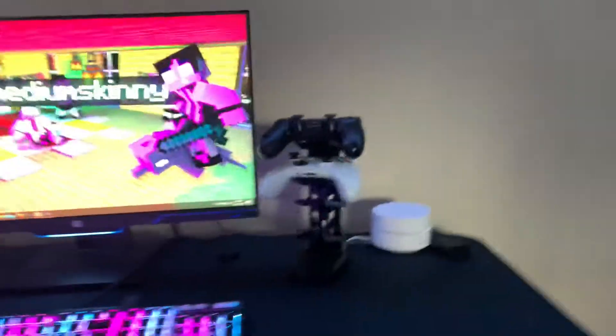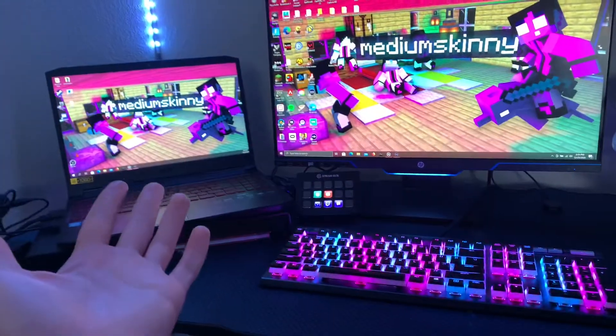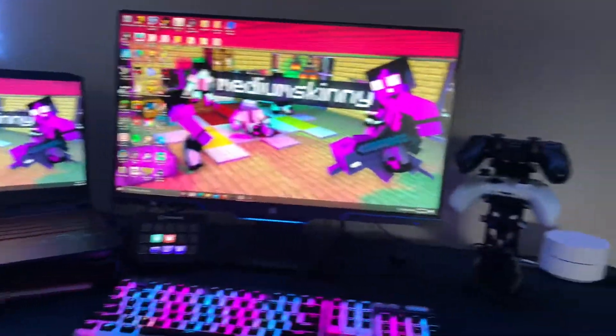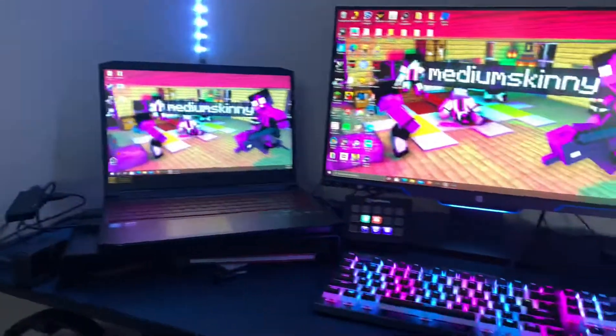Yo, what's up guys? I'm back with another video and this is my new setup. I'm just gonna say this is my last setup for 2020. It's December 25th, it's Christmas, Merry Christmas, but yes, this is my new setup.